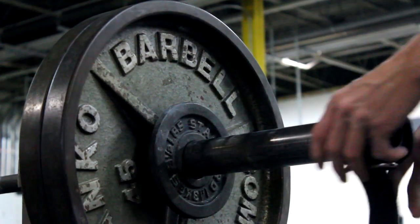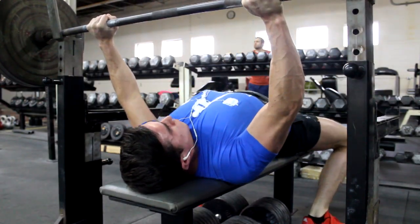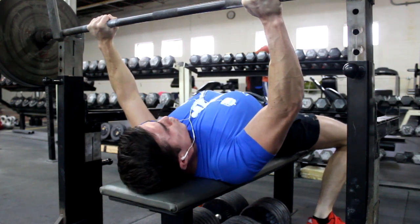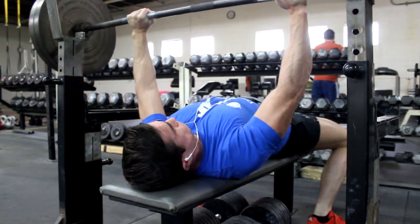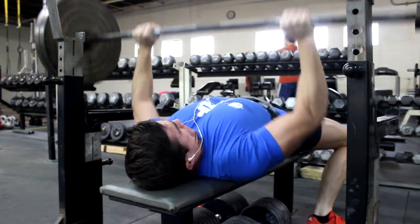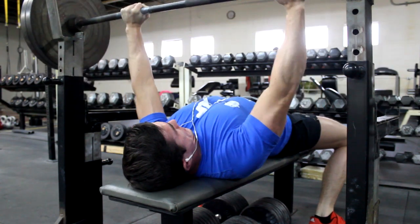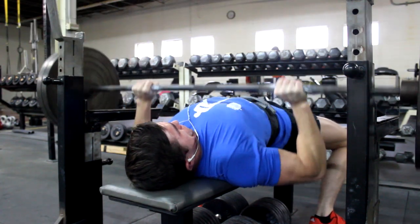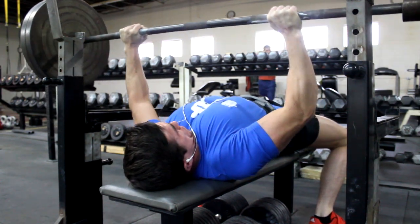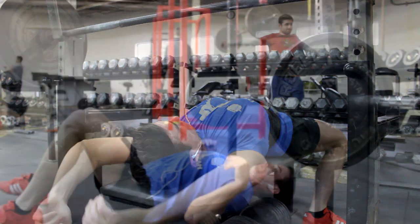A lot of people when they start lifting will say you must have 30 seconds or 15 seconds between sets. I don't really go by that. A lot of people ask how much rest I take between sets, and honestly I don't have a set time — I just get in there and when I'm ready to do the next set, I do it. I didn't have much time today so I had to hustle through my workout.